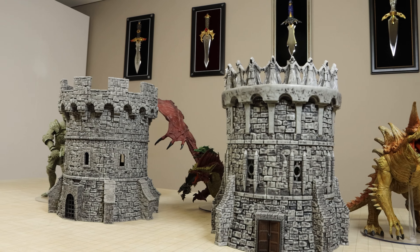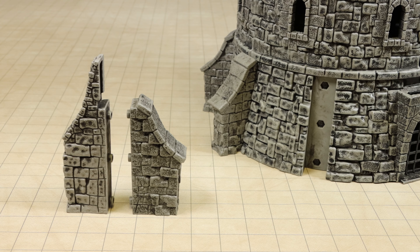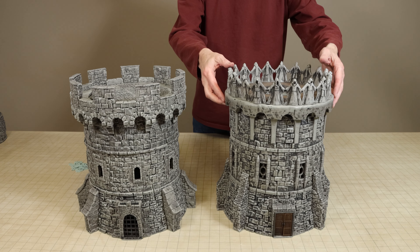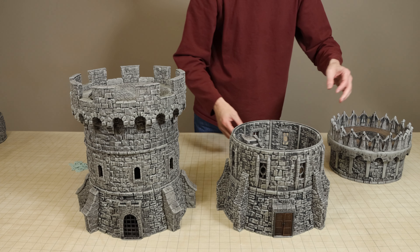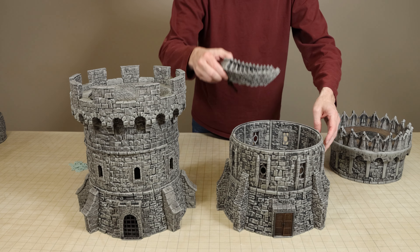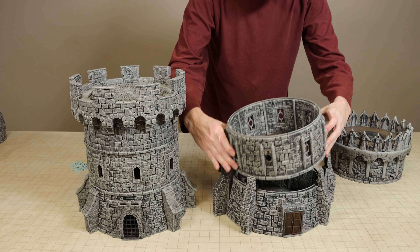One of the good upgrades with the watchtower is that they replaced the long buttresses around the tower's base with shorter ones. This was a needed improvement as the bottom edge of the second story walls had a little bit of a lip on it which the buttresses sort of clipped over and made it difficult when trying to remove the second story.